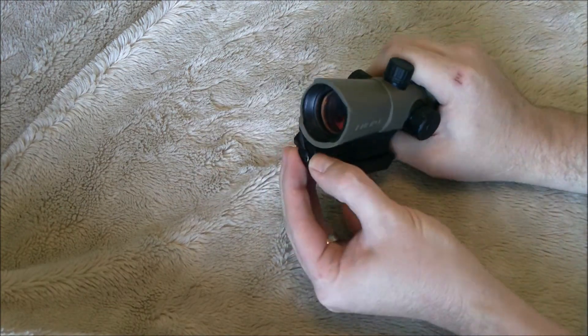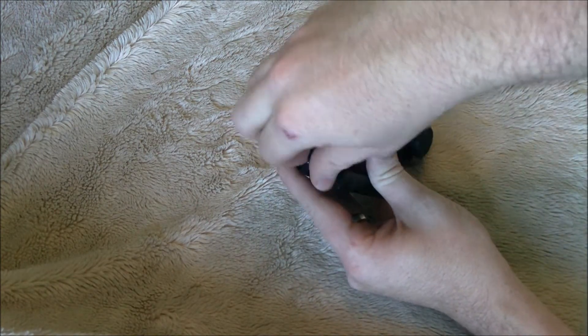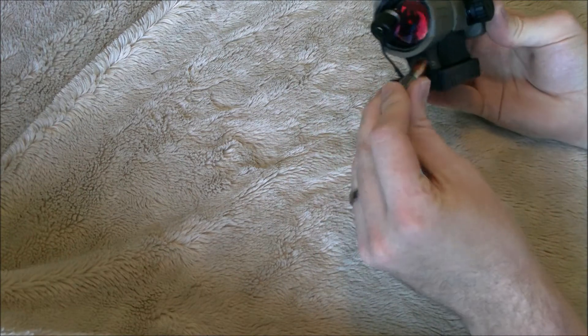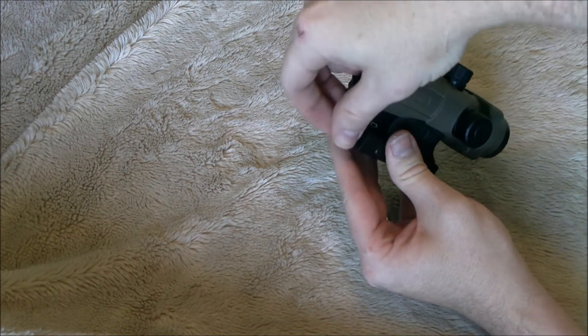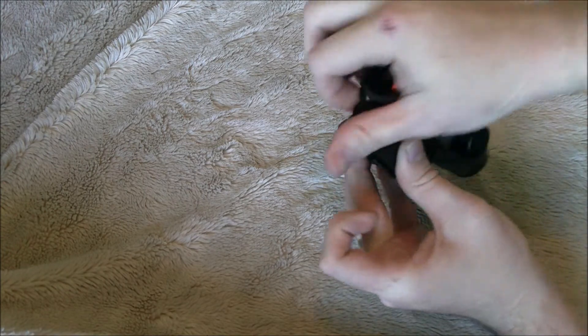One of the features I love about this is it uses a single AAA battery, which is installed here. The cap is tethered with a steel wire — you're not going to lose that cap. Single AAA battery, the thing lasts for a very, very long time. I've been using this pretty much constantly over the last week and a half, two weeks, and I haven't had any issues with the battery life coming down.